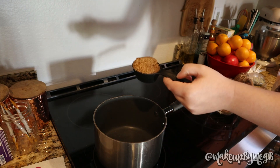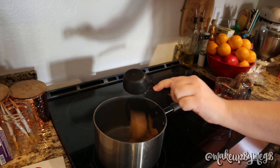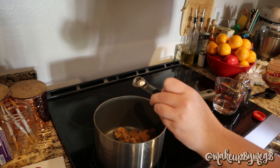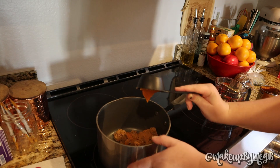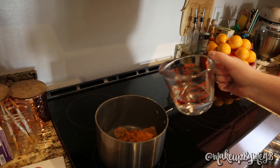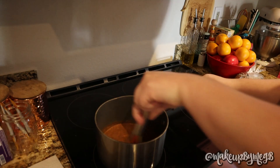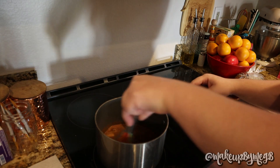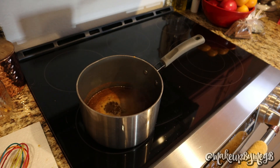If you don't have pumpkin pie spice, it's just cinnamon, ginger, nutmeg, and allspice — those are some alternatives. One thing I found is that the more canned pumpkin you add, the thicker it gets and the harder it is to get through the strainer. Consistency-wise, sticking to a 1/4 cup of pumpkin seems to work out really great.